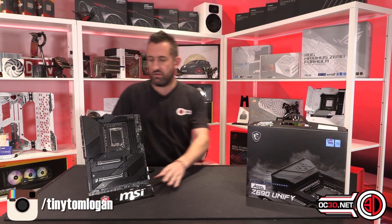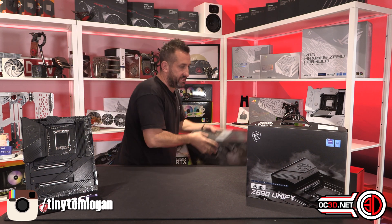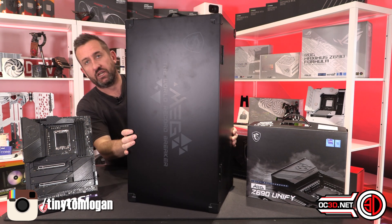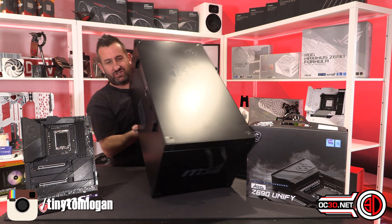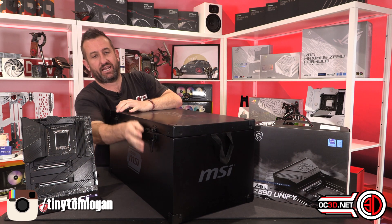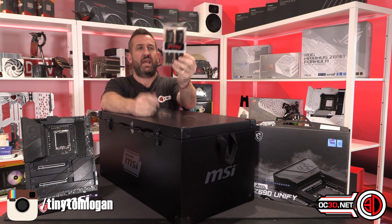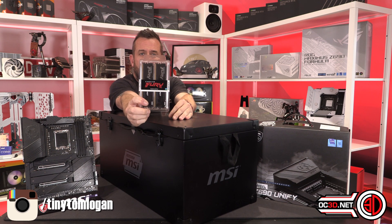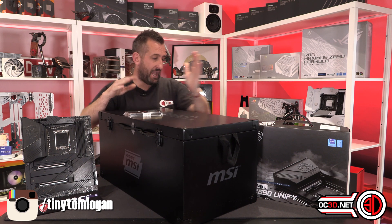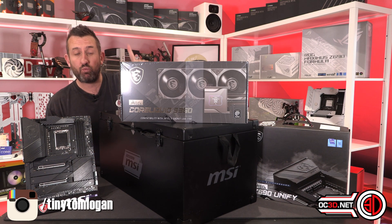We're going to be talking about the Unify and I'll give you a good look around the board in just a sec, but I do need to draw attention to something MSI did. They sent me this massive loot crate toolbox thing on a hinge - it's a big presentation pack they sent out to reviewers and influencers. It also came with some Kingston Fury - DDR5 memory - and they also sent me the Core Liquid S360 cooler which they wanted me to use.